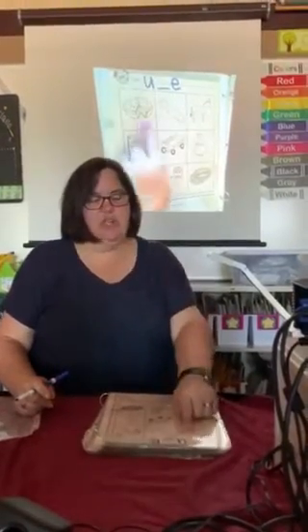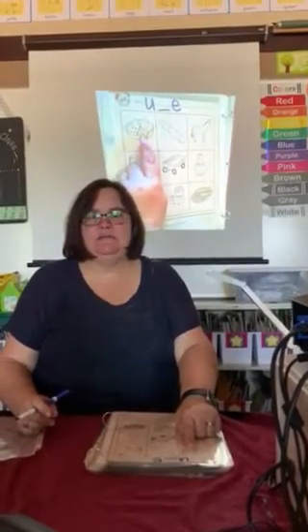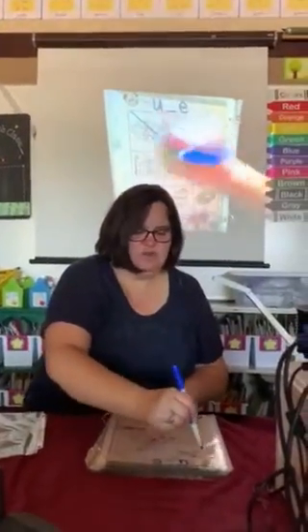My turn, your turn. Pie. Everybody say pie. Do you hear the U sound in pie? I don't, so I'm going to cross it out.